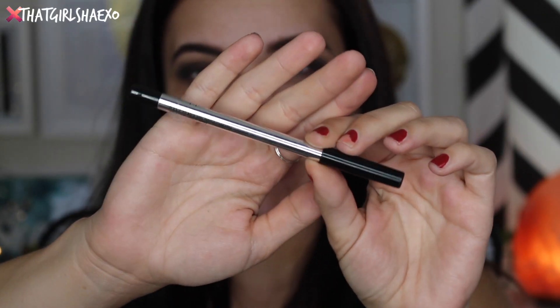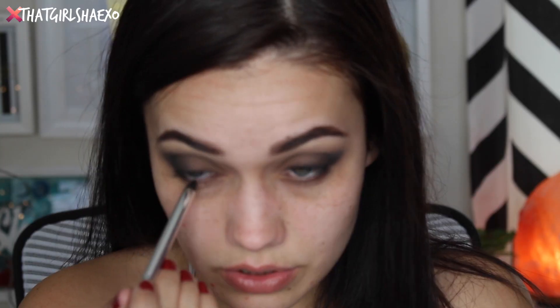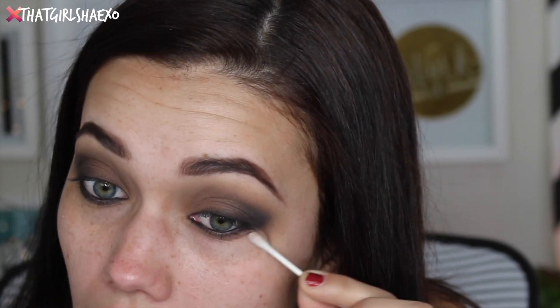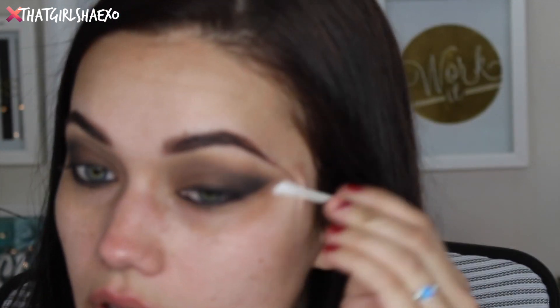Next for eyeliner, I'm taking this little Smashbox one in the shade Onyx — this came in one of their holiday sets they do every year. I'm just tight lining with this, making sure to get in between those lashes, and also doing my water line because it's going to transfer there all day anyway. Then I'm using this little Sigma concealer brush to blend in that liner and make sure it's nice and seamless. I'm going to take a few Q-tips and my Garnier micellar water to sharpen it up and clean up along the side.